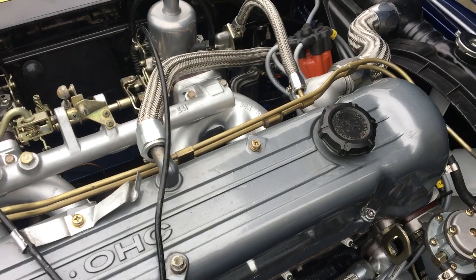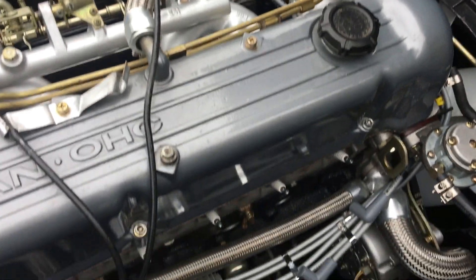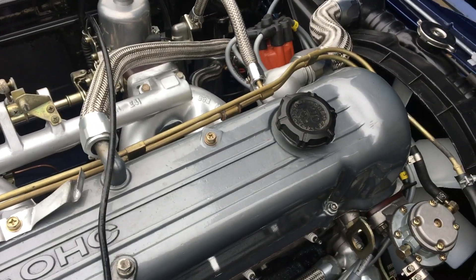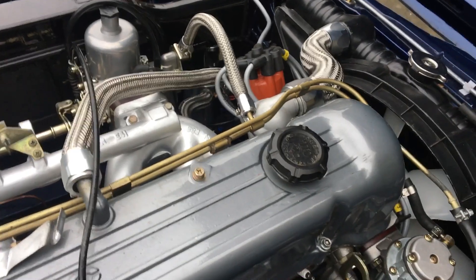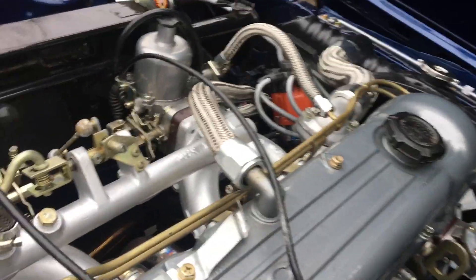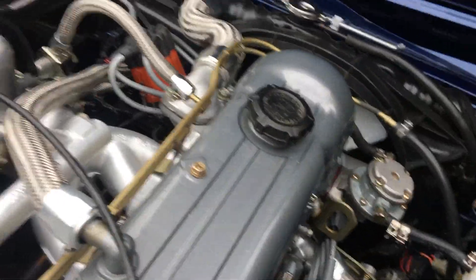It's still doing the same thing. I cleaned up the plugs with a little bit of throttle body cleaner, a brush, and wet-and-dry — they look shiny. Regapped them to 1.2mm and it's still doing the same thing. With the leads off, I just decided to give it a quick crank and see what happens. Check this out — this is quite scary.